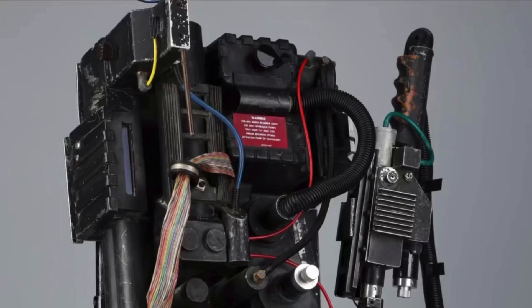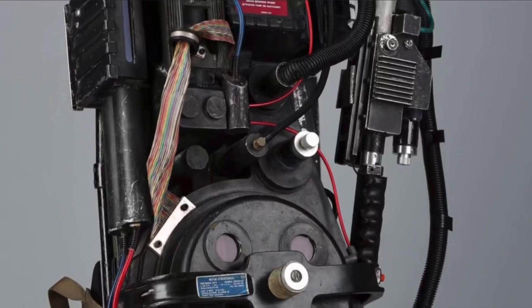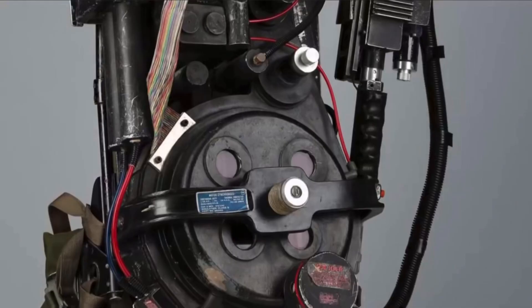For the first movie, it appears this pack was used as the prototype to work out all the kinks in building the other four hero packs. The following details are different from the other hero packs.